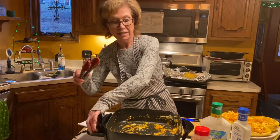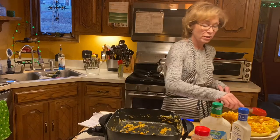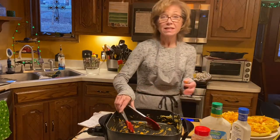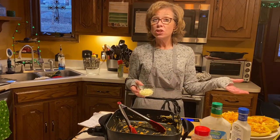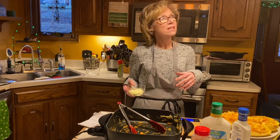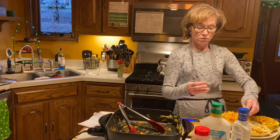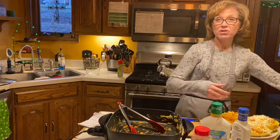Now the next step is the cheese. You can play around with this a little — if you're someone who likes more cheese, you can back off the amount of chicken. If you want two and a half ounces of cheese, then only put three and a half ounces of chicken. I'm just following the recipe today, so I'm sticking to a quarter cup of mozzarella, and I already measured it out.